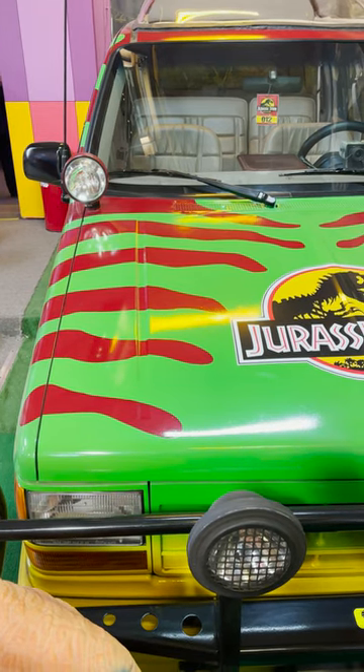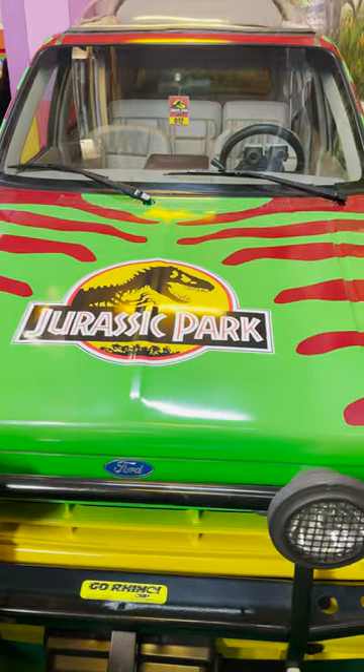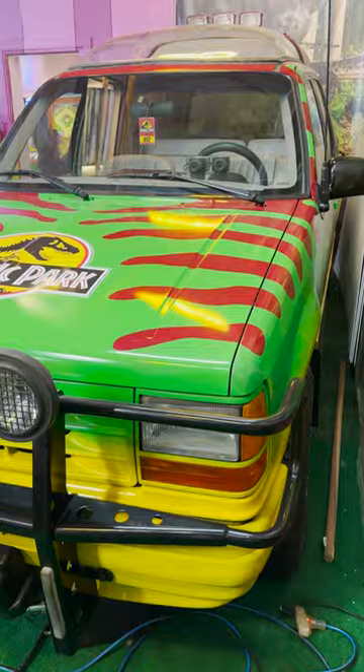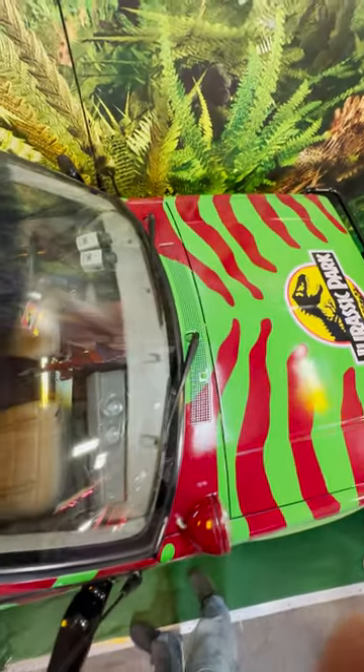Ford gave Spielberg seven Ford Explorers. They also used half-size models for filming and a stripped-down model for interior shots. The full-size cars were turned over to a company called Industrial Light & Magic, or ILM, and legendary car customizer George Barris to heavily mod these cars.